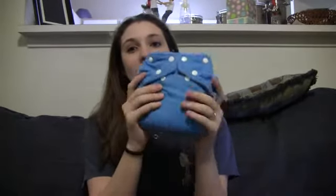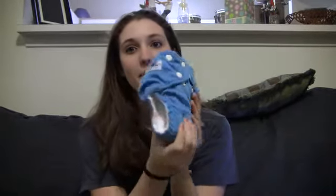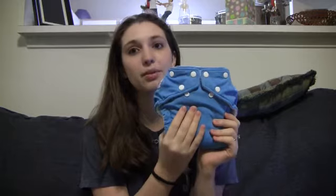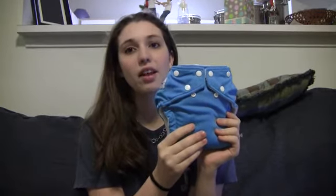Hey guys, this is going to be my review on the Fuzzy Buns One Size Cloth Diaper. And this is it. I love these diapers. My whole stash is pretty much these diapers. I have a couple that are another brand, but I love these.